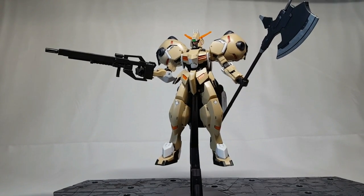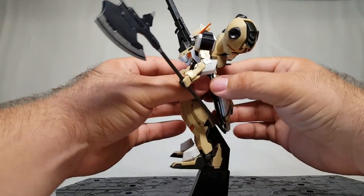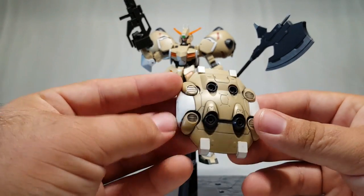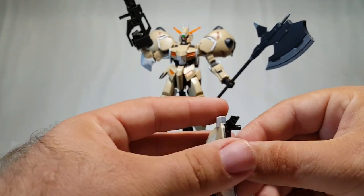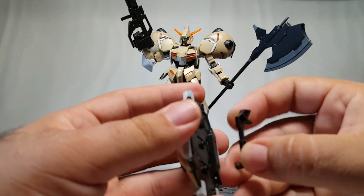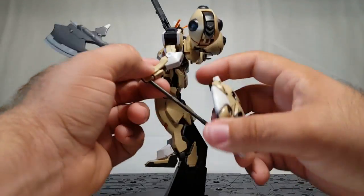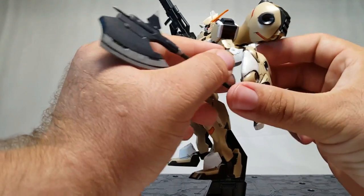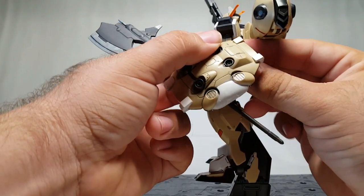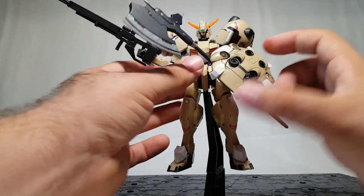He does get the axe slightly later in the show but it's a very awesome weapon. Now we'll cover another gimmick — what looks like his butt is in fact his shield. The armor from the original Gusion was so tough they made it into a shield. There's a peg on the back that holds it, and you pull it off and attach it to the forearm via a peg hole. Line it up just right, and now you get Gusion Rebake with his big shield, gun, and axe.